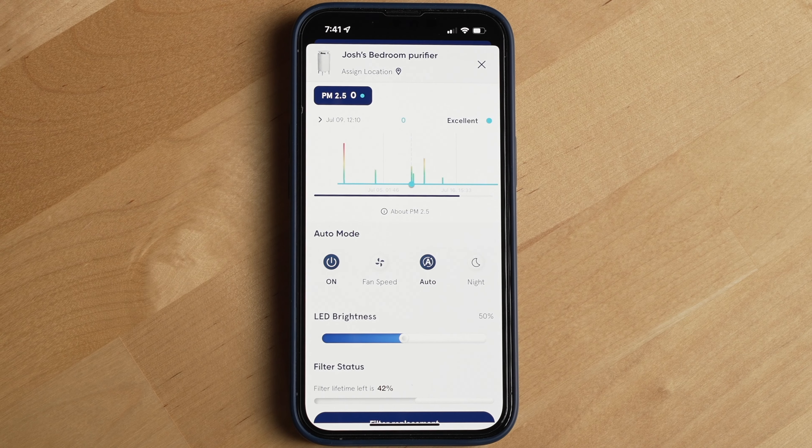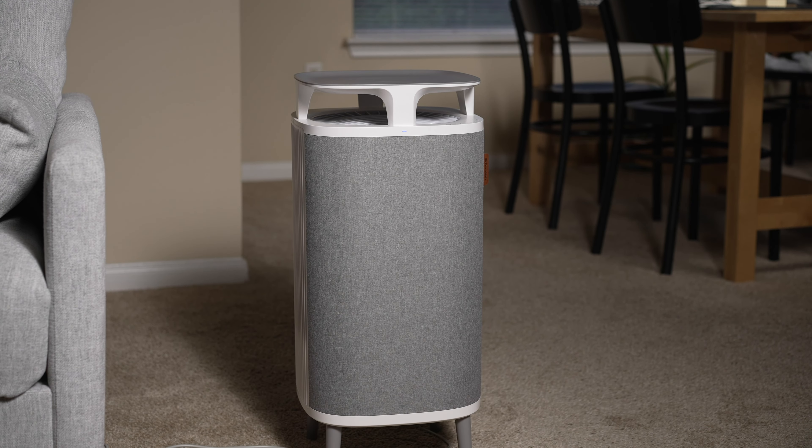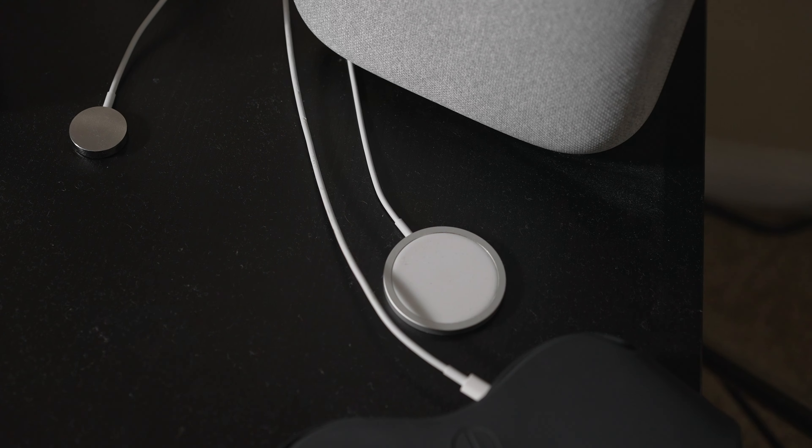The Blueair Dust Magnet is a Wi-Fi connected air purifier that doesn't just promise to clean your air but remove the dust from it as well. But how well does it actually remove the dust from your air and is it worth the $319 starting price? I'll walk you through my thoughts on those questions after using a Dust Magnet for over six months and if I think it's worth getting or not.